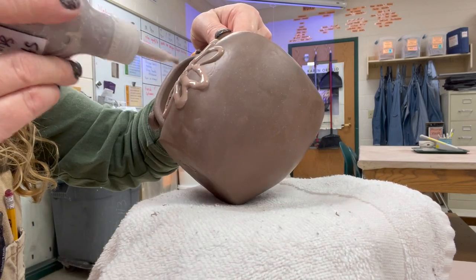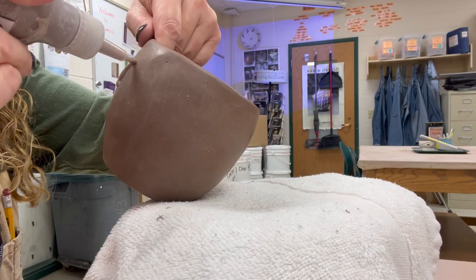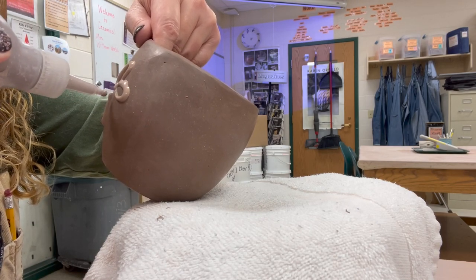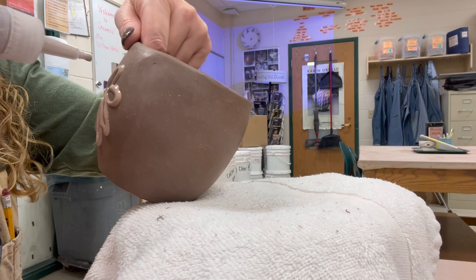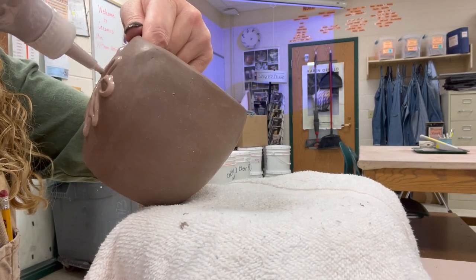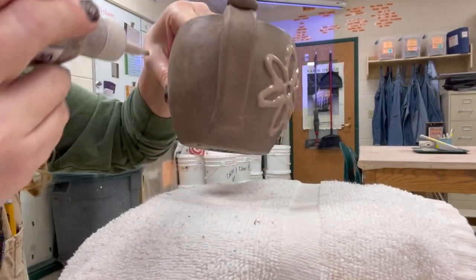When you put the slip on, be really careful about not touching it. I have the piece on a towel on a turntable because I don't want to damage the back of the cup when I'm tilting it — but I can't lean it on that slip either. You have to be really aware of what you're doing so you don't accidentally touch it.